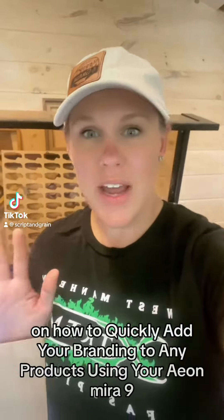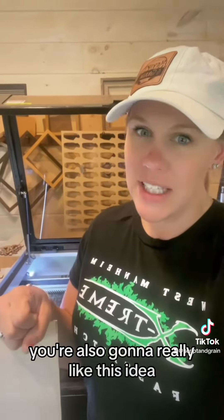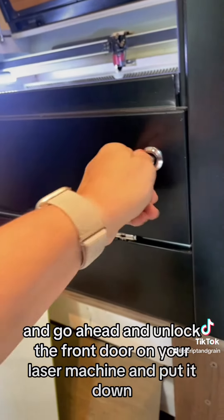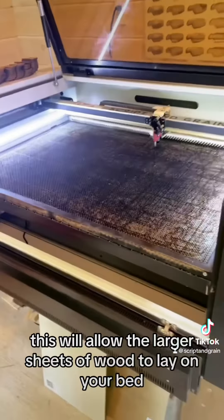If you appreciated my video on how to quickly add your branding to any products using your Eon Mirror 9, you're also going to really like this idea on how to cut down larger scale wood sheets in seconds. First, grab your key and unlock the front door on your laser machine and put it down. This will allow the larger sheets of wood to lay on your bed.